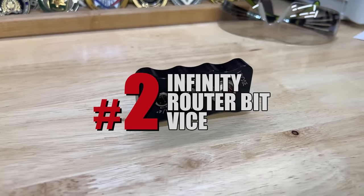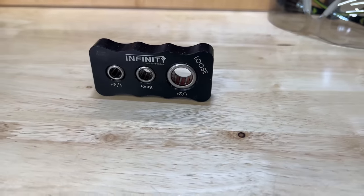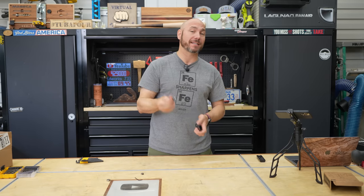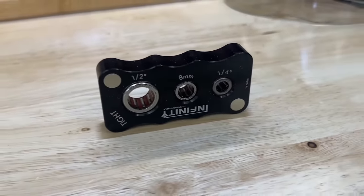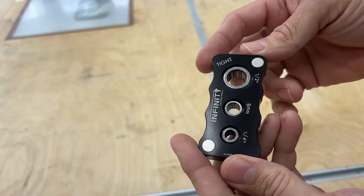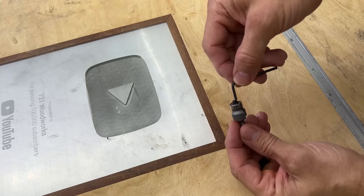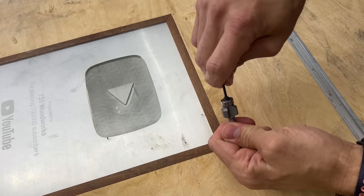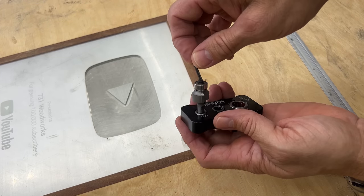Next up is the Infinity router bit vice. If you don't have one of these, this is a finger saver — a must have. If you have router bits and you need to change those bearings out, it has slots for quarter inch, eight millimeter, and half inch size bits. One side is for loosening the bolt that holds that bearing in, the other side is for tightening it back down. If you've ever tried to hold one by hand and break that loose, sometimes it's impossible. You don't want to use pliers on the shaft of that router bit because it's going to make indentations and tear that metal.